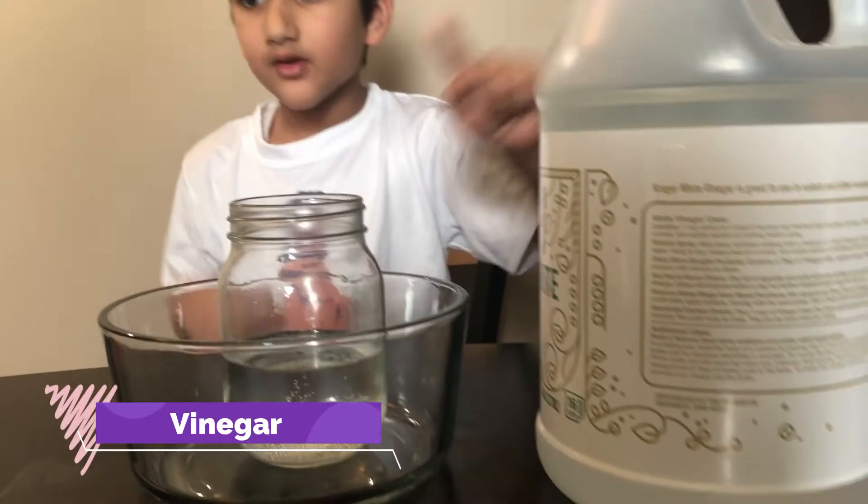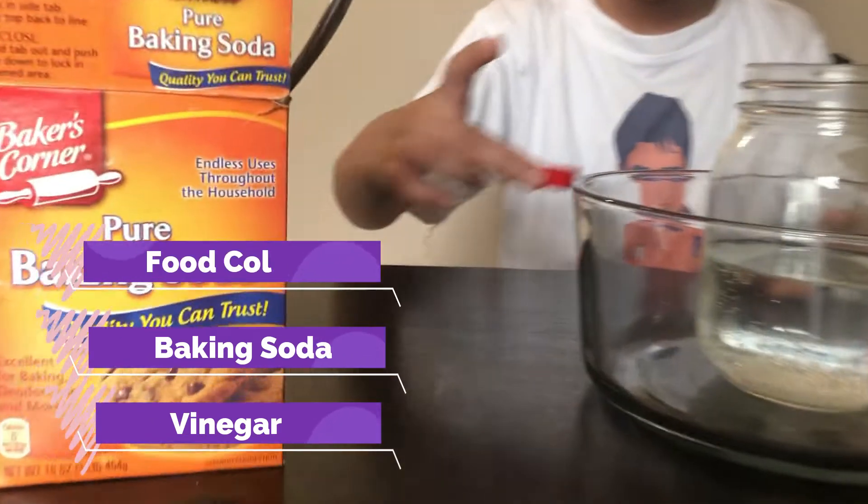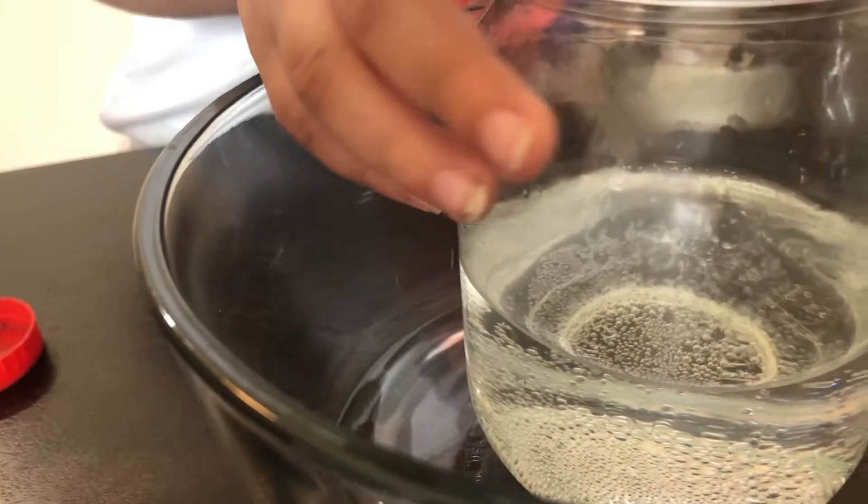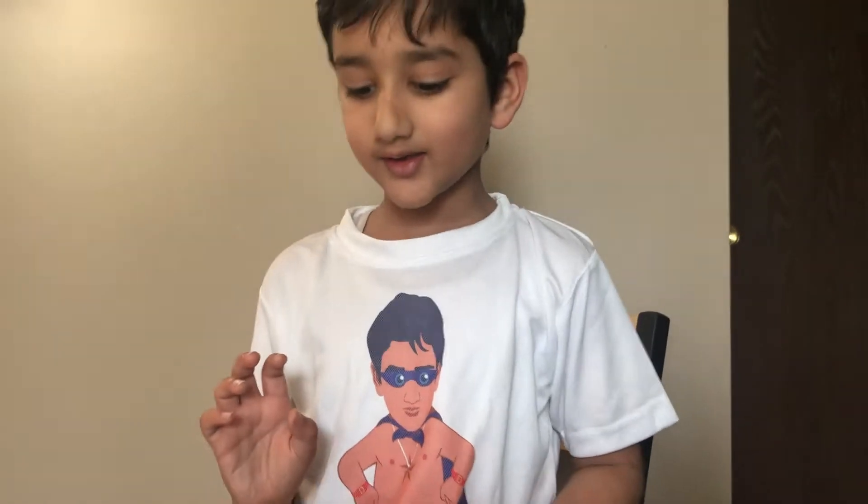Hey friends, today we're going to make a volcano eruption using vinegar, baking soda, and some food coloring. First, you have to put the vinegar in a jar or something — we already did that.